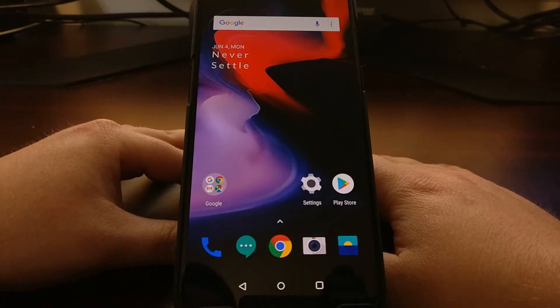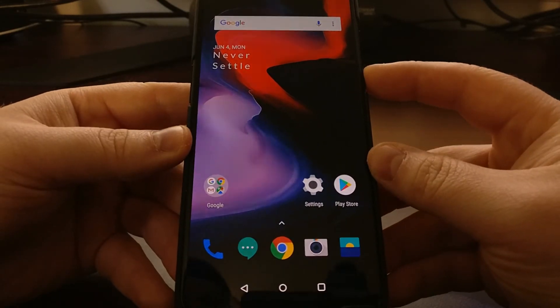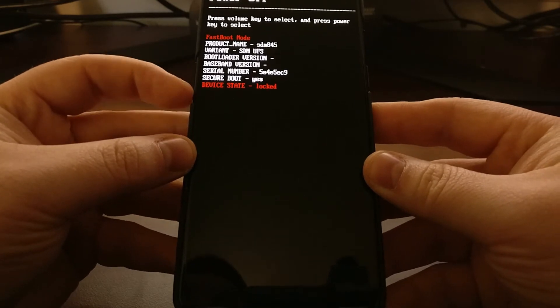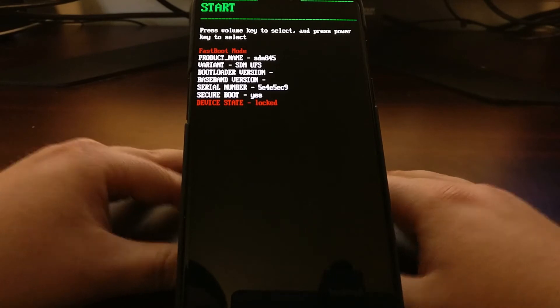It just depends on who you're talking to. To start, we're just going to power off the phone, and then we're going to press and hold the volume up button and the power button at the same time. Once you see that we're booted into fastboot mode, we can then let go of both of those buttons.